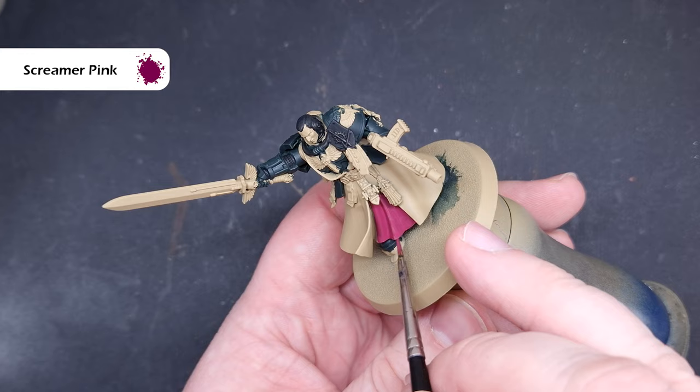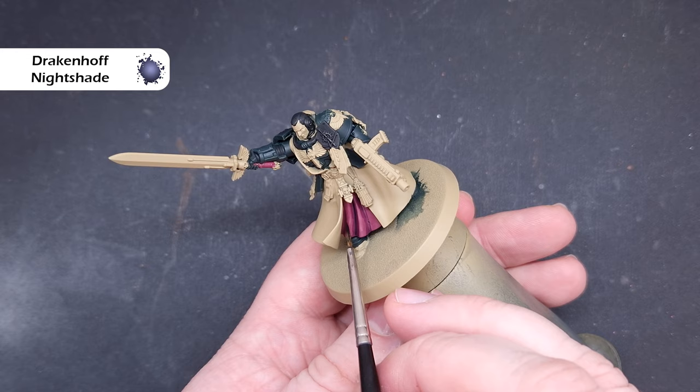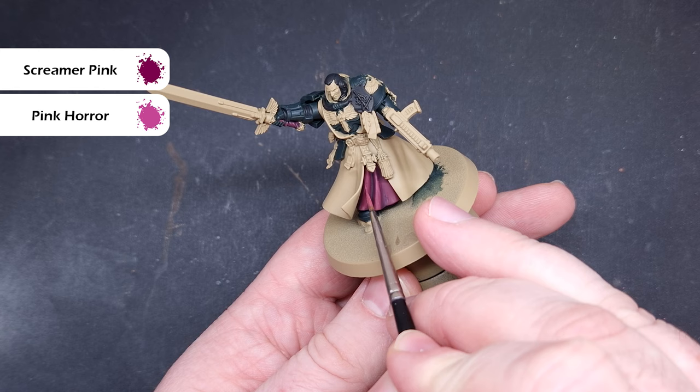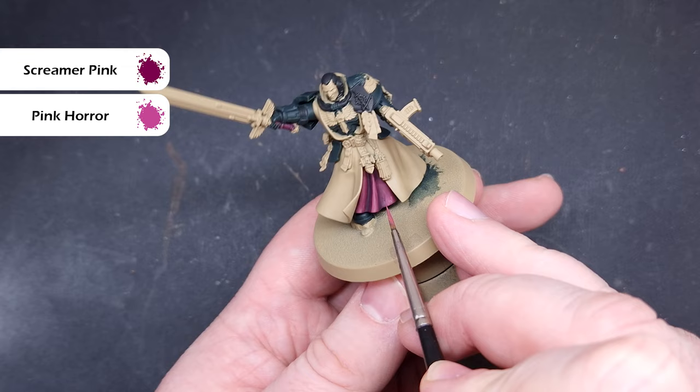We'll shade all of that using Drakenhoff Nightshade. We're not going to flood the area — just paint it into those recesses, because we want a fairly smooth transition across the folds of this underskirt. When that's dry, take a 50/50 mix of Screamer Pink and Pink Horror and use this to highlight the underskirt, catching the most raised folds and large visible areas, feathering the edges a little to smooth them.